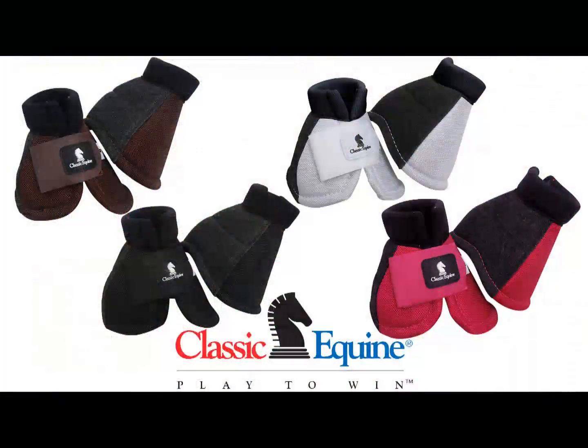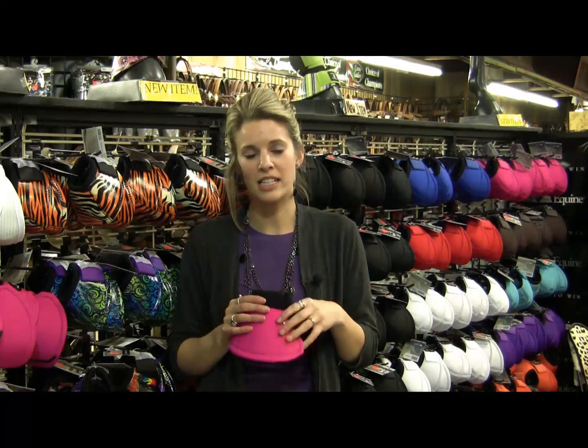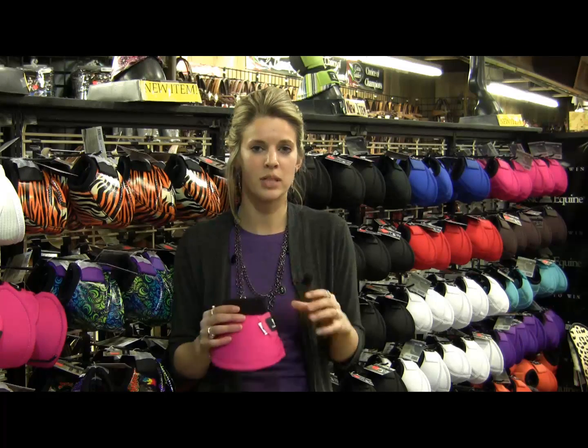It comes in small, medium, and large, and then fuchsia, chocolate, black, and white. We have a lot of other new products, and Teske's has a great selection. Please come check us out here at the store or at our website.